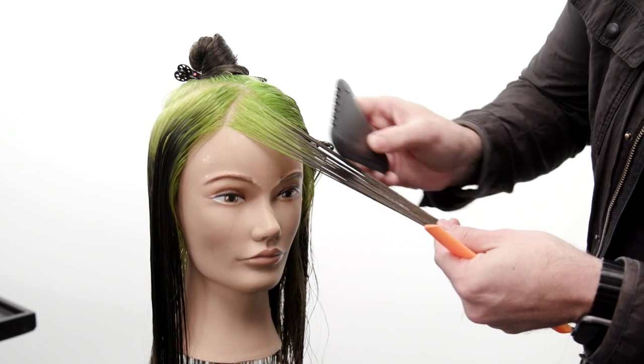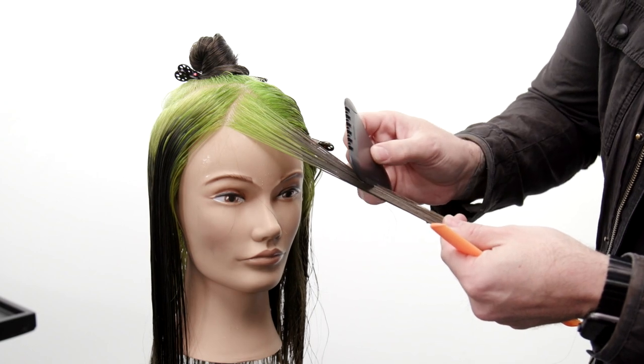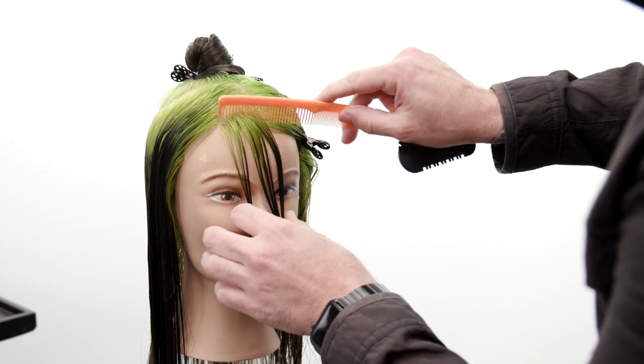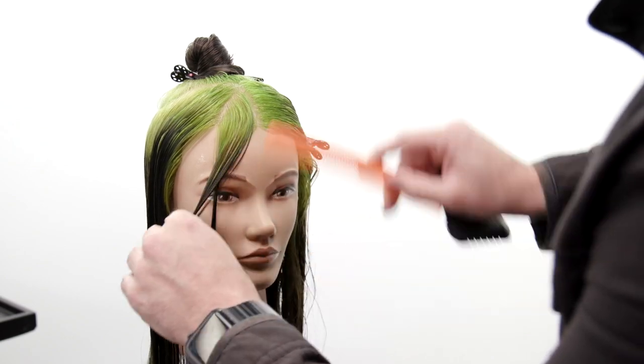This is the tri razor by Free Salon Education. You can get it on our online store — check the description below for the link. It's $44.95, and it's the best, most fun thing to cut hair with.